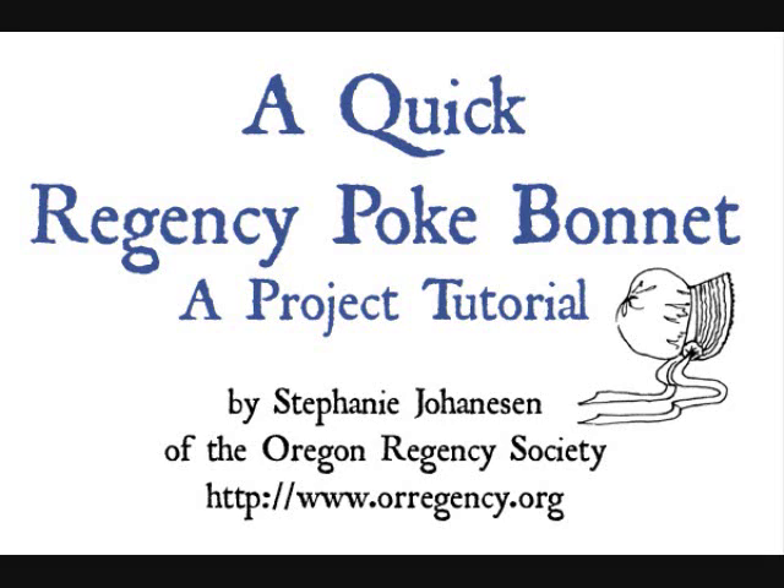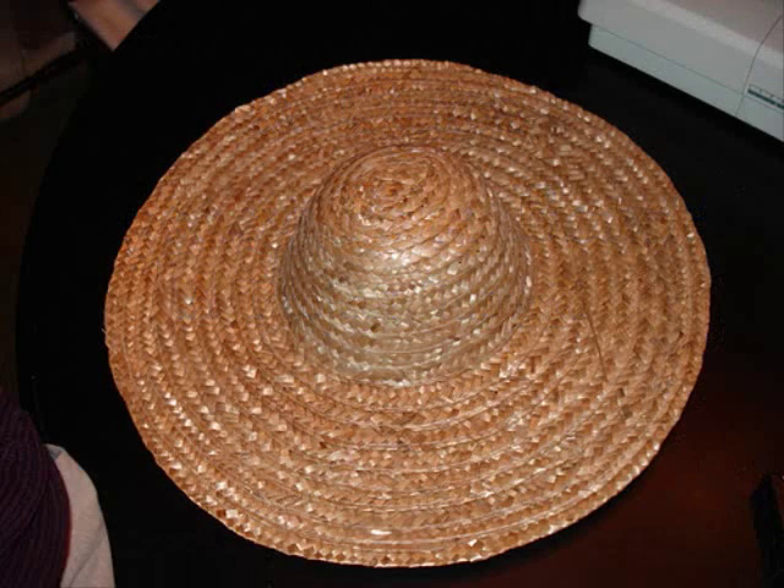A quick Regency Pokebonnet project tutorial by me, Stephanie Johannesson. I'm from the Oregon Regency Society. Let's begin.